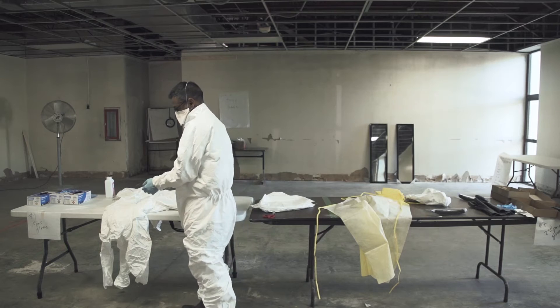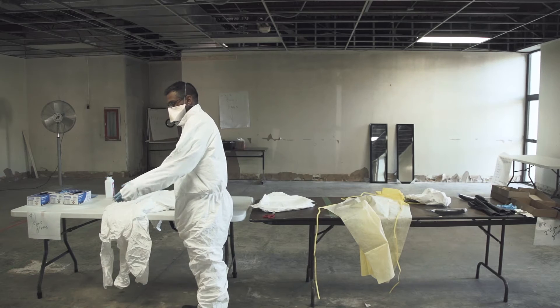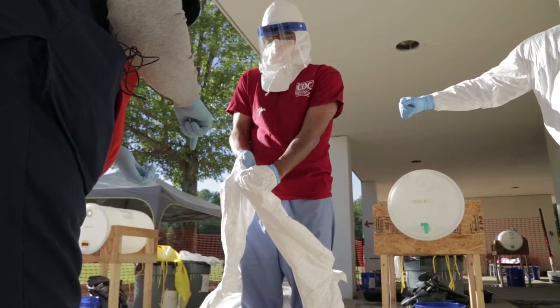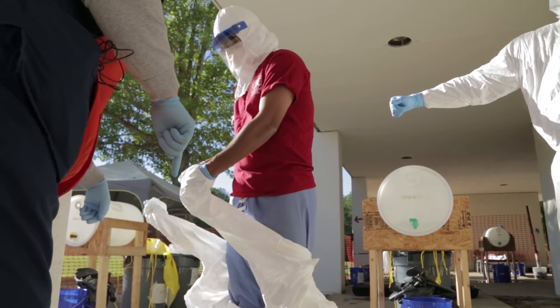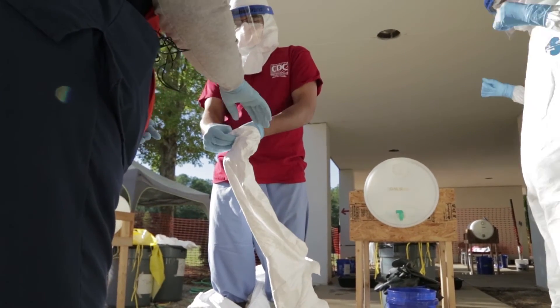Now in the suits, we've cut out holes for the thumbs so that when we are doffing or removing the personal protective equipment, we can take the outer layers off while still maintaining the inner gloves, which should not have been contaminated.